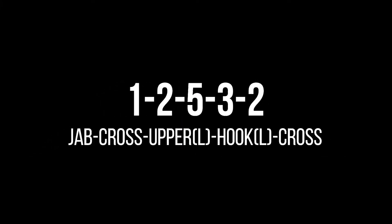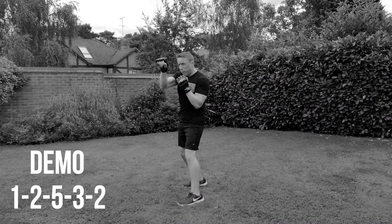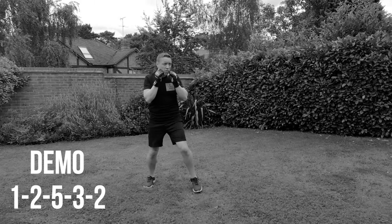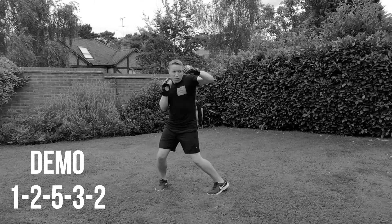Next combination: 1, 2, 5, 3, 2. So jab, cross, upper left, hook with the left and into the cross again. It's a little bit of a fiddly combination this one, but that's the point — it's going to challenge you technically.